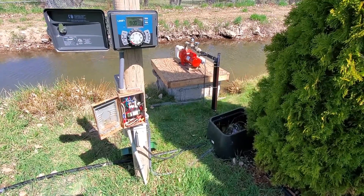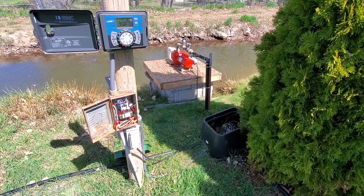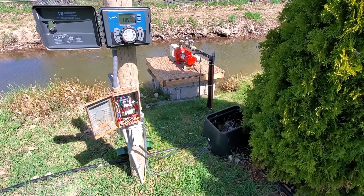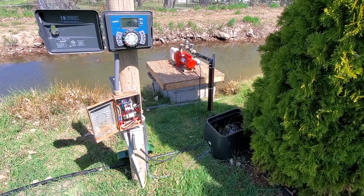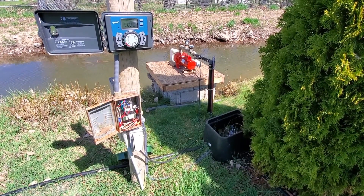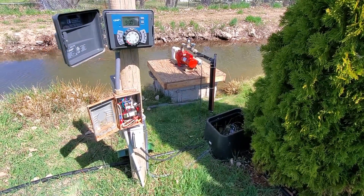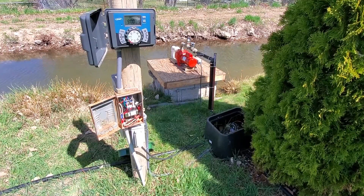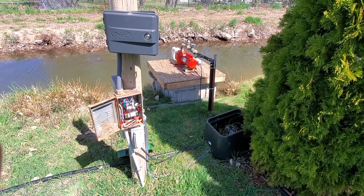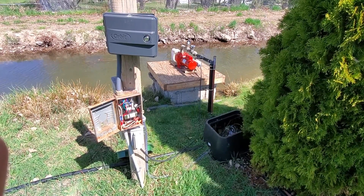Again, this is just an example of what we did, and it's an idea somebody can try if they'd like to. I'm not an electrician and can't say if this meets code or anything like that — this has to be done at your own risk. But this is what I did, and it works great. I'll put a link in the description to the items I used here for the relay, the transformer, and the sprinkler clock, so you can take a look at that if you'd like to.